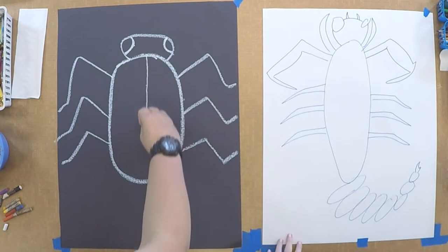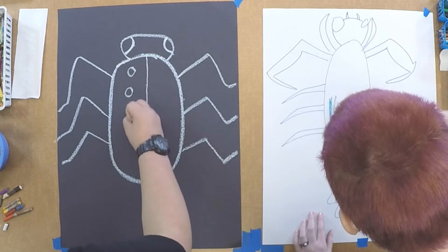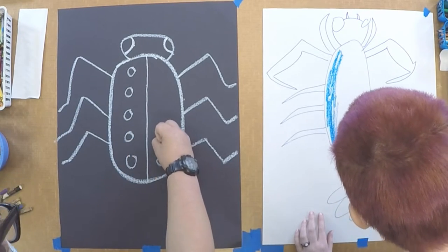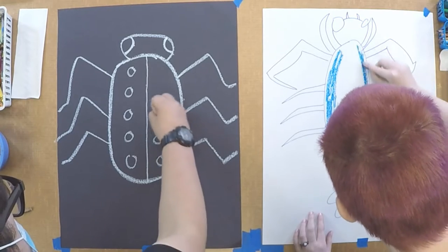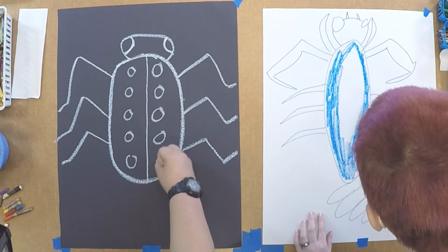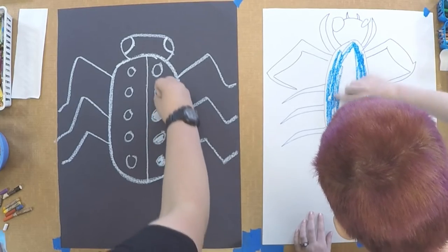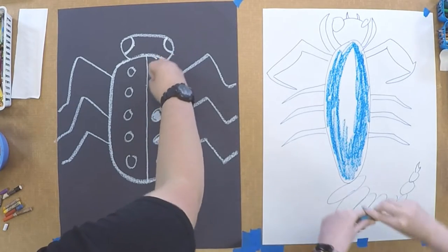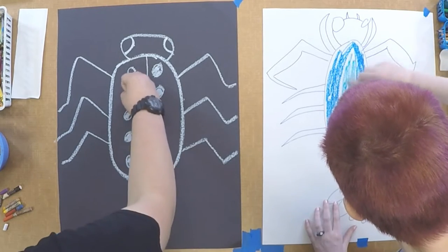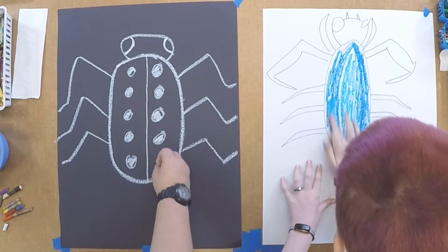So I have the outline of my body and I'm going to start coloring it in. I'm going to use this medium blue, and I'm going to leave the center open so I can come back in later with a lighter blue, and then I'm going to blend those together. Now I'm just going to blend this in with my finger.